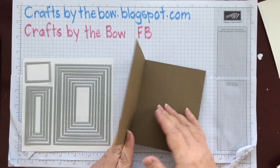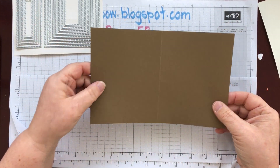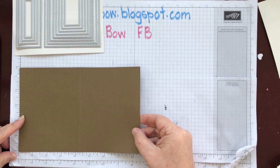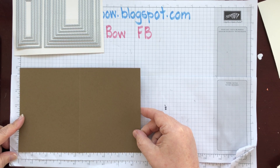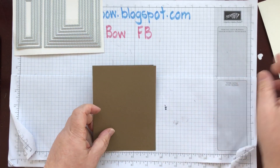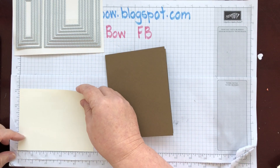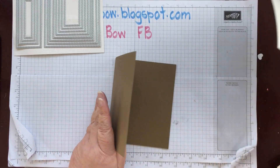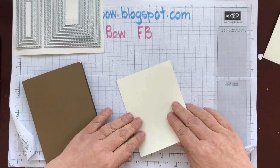I've started with an ordinary piece of card and I've used Soft Suede, cut at five and a half by eight and a half, and scored it at four and a quarter. I've cut two Very Vanilla pieces and they are four by five and a quarter — one for the front and one for the back. I'm going to start by attaching the one for the front.